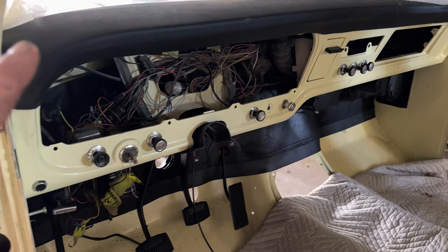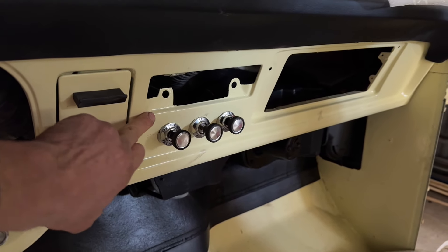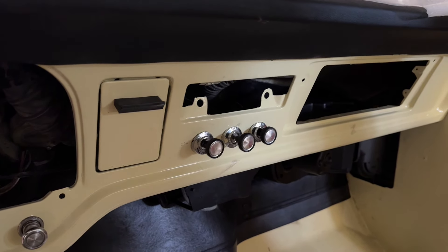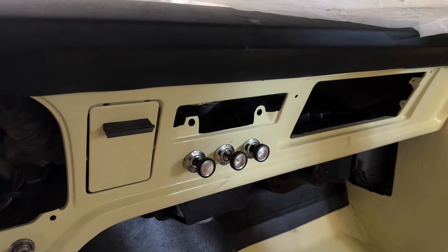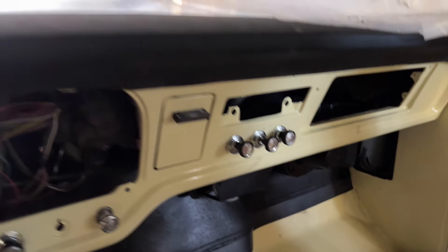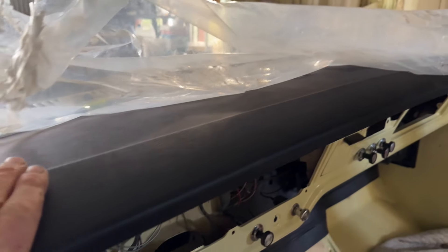The steering column is already painted up and ready to go. The '67 radio is a one-year-only unit — someone had cut out the whole section to fit an aftermarket later-model radio. So I sourced a correct '67 radio as well as the original knobs, and welded that section back in. It came out pretty good. The new dash pad is in as well, which is cool.